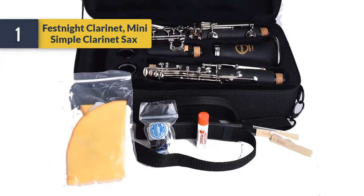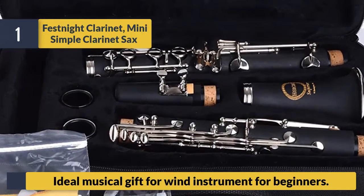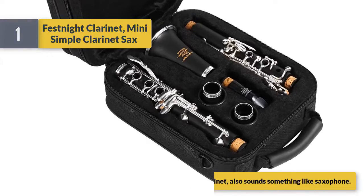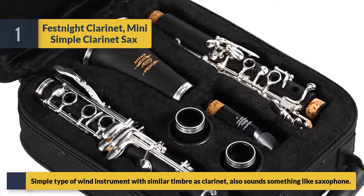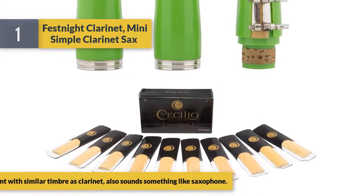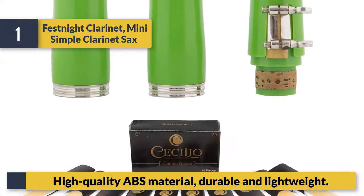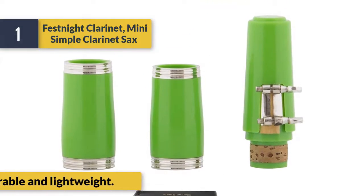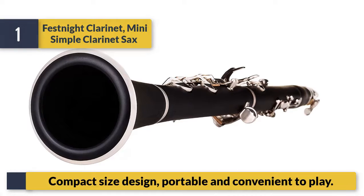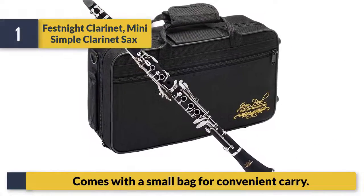Number one: Fest Night clarinet — a simple clarinet sax, ideal musical gift for wind instrument beginners. Simple type of wind instrument with similar timbre as clarinet, also sounds something like saxophone. High-quality ABS material, durable and lightweight. Compact size design, portable and convenient to play. Comes with a small bag for convenient carry.